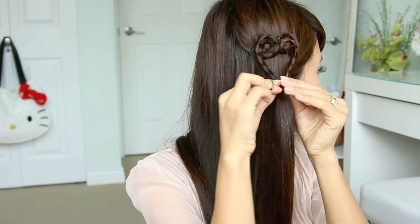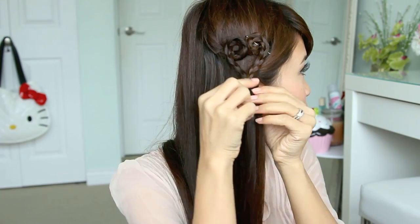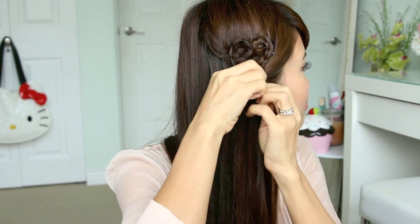Now close your heart by connecting the ends together and tying it off with another elastic band. Finally, remove the 2 previous elastic bands and feel free to fix your heart braid so that all the bobby pins are concealed.